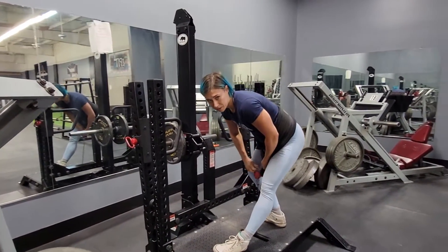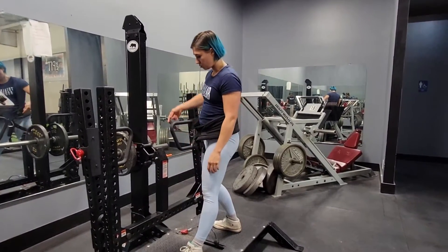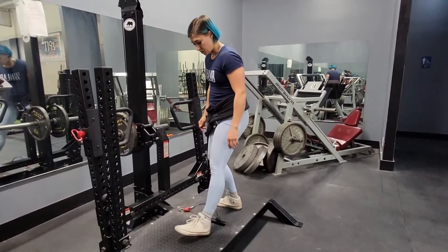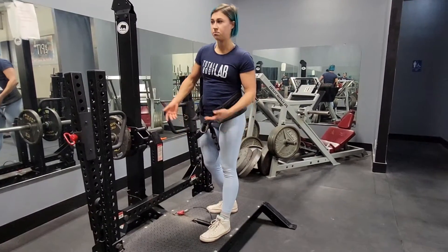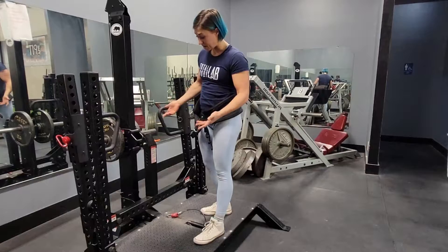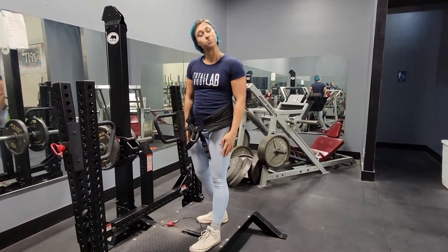You can set it to different depths — I could have gone lower with this machine the way it was set up. You can also put plates on this if your belt squat machine doesn't go low enough. The stance can be narrow, wide, medium — whatever the coach tells you. Let's go.